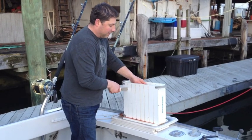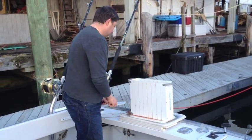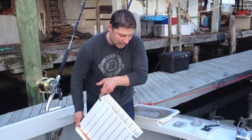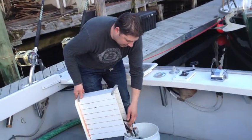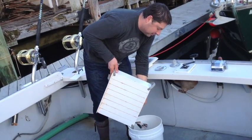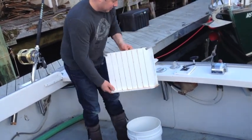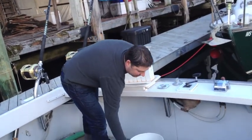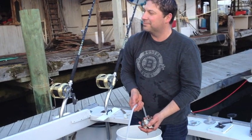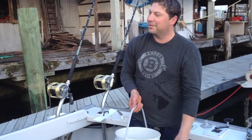There's number seven. All you do is take it, you pick it up, and you dump it into your bucket. And you end up with a half a five gallon bucket. What do we got for time, Matt? Minute 27 seconds.